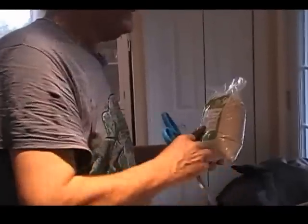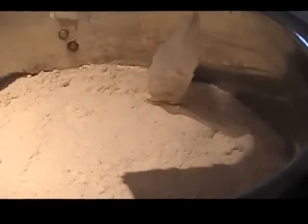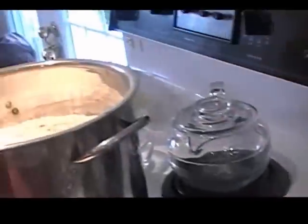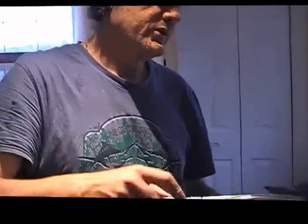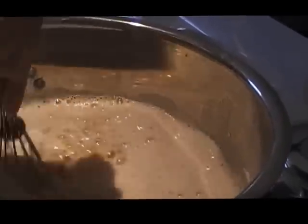Okay, we're ready. Make sure it's not boiling, and we're going to add the DME — it's going to look like a cake. I'm going to add all three bags. A little tip: instead of stirring with a spoon, I use one of these whisks — it really helps dissolve the DME. I'll add that DME and get back to you.